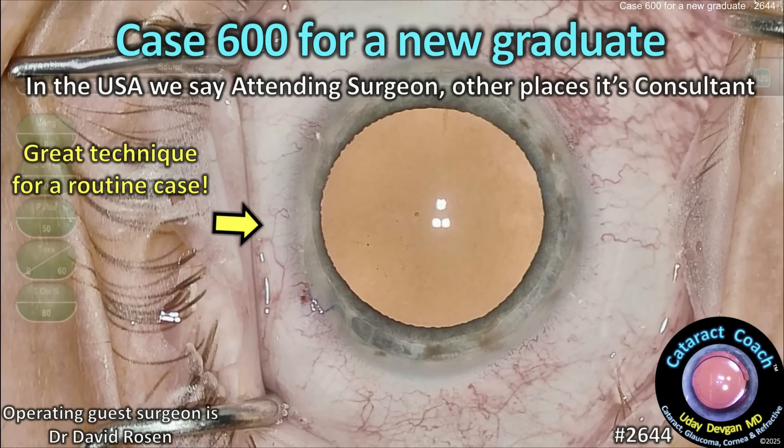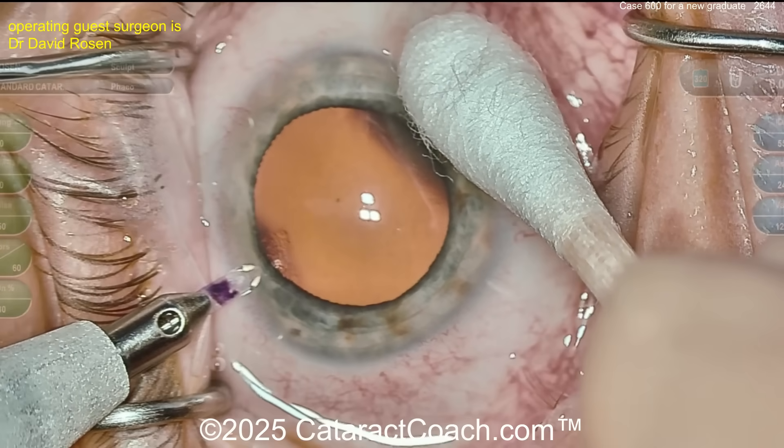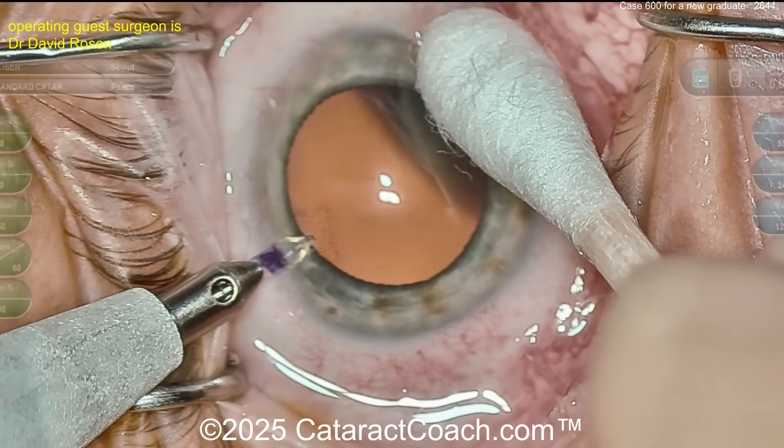CataractCoach.com, case 600. For a new graduate in the USA we'd say an attending surgeon; in other places you'd say it's a consultant or consultant surgeon. Let's watch the case here, unedited, routine case — case 600. That's pretty good; that's more than halfway up the learning curve.